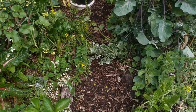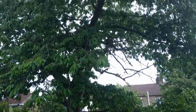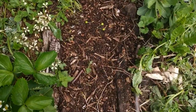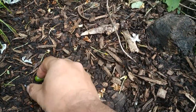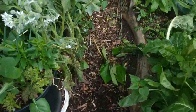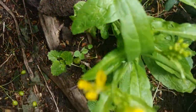Here I am in my forest garden, and we've had a big storm, and this beautiful cherry tree has dropped lots and lots of unripe cherries, as you can see. So the question is, what do I do with them?